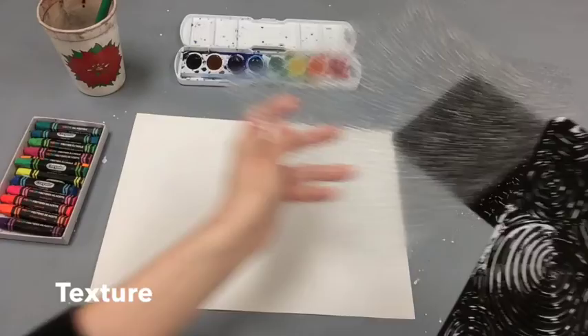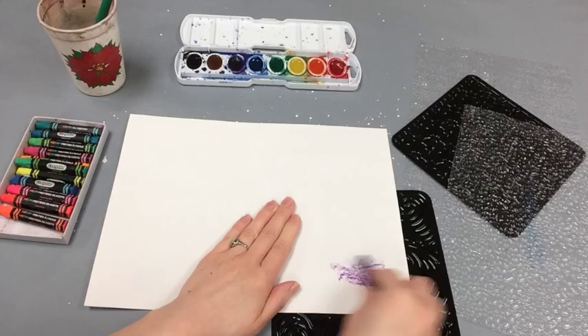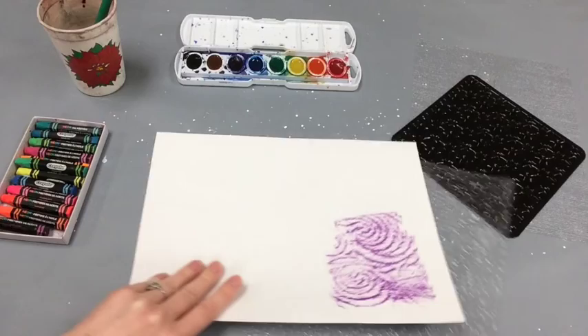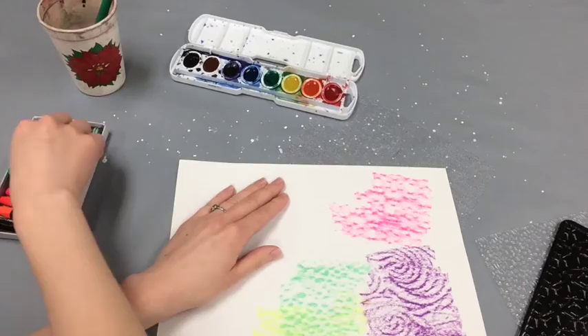Texture is an element of art. Texture is the way something feels and we can give our artwork texture. So we're gonna be using these texture plates today to fill in this whole paper with a variety of colors and textures. You can use the neon oil pastels and gently rub them on top of those textured surfaces. Put the texture plate below your paper and then feel free to add whatever colors you'd like.